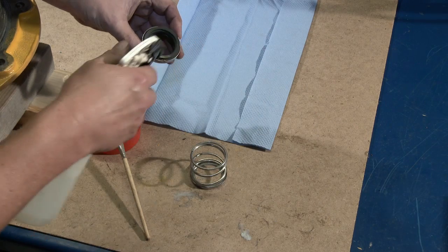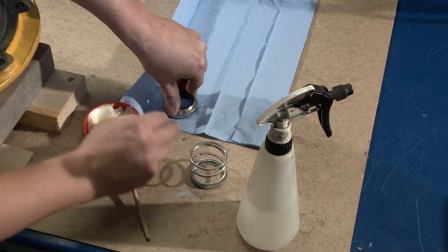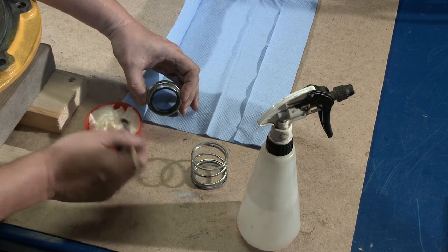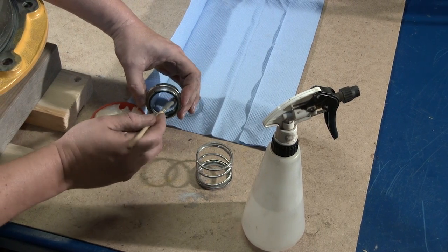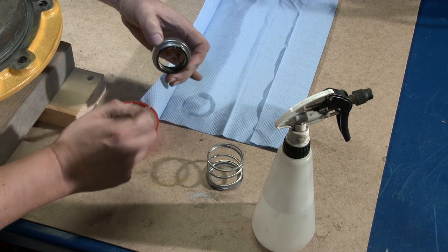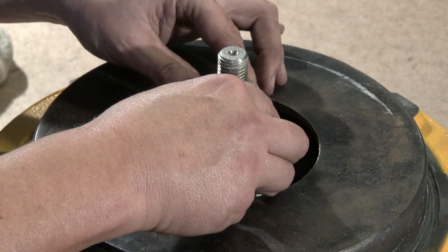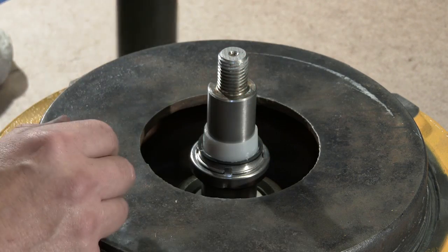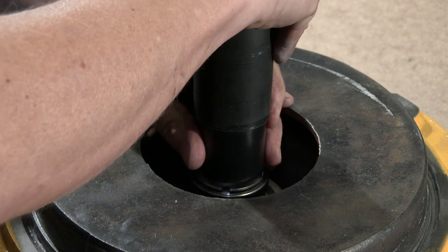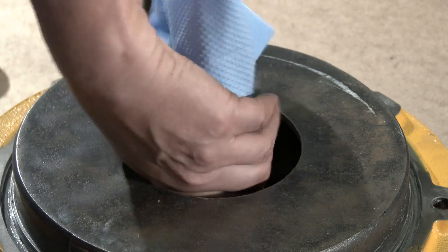Clean the sliding surface of the mechanical seal's rotating part. Lubricate the inner surface of the slide ring rubber bellows with soapy water. Push it over the shaft. Remove the conical bush.